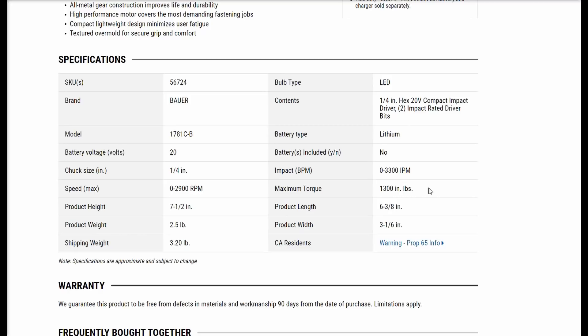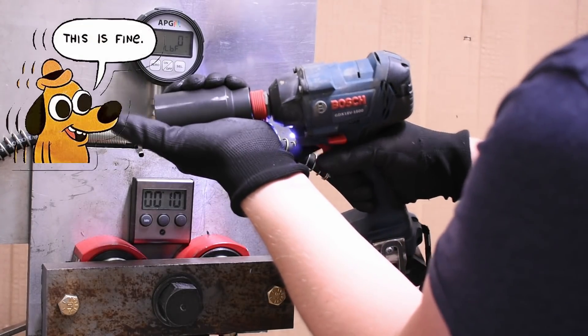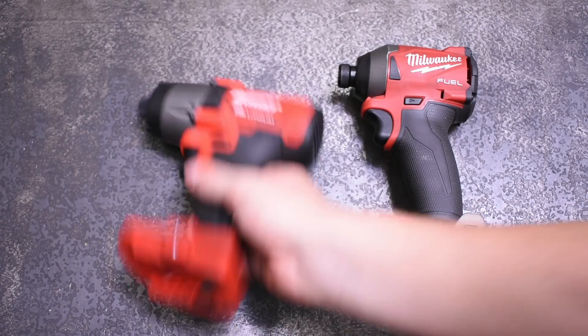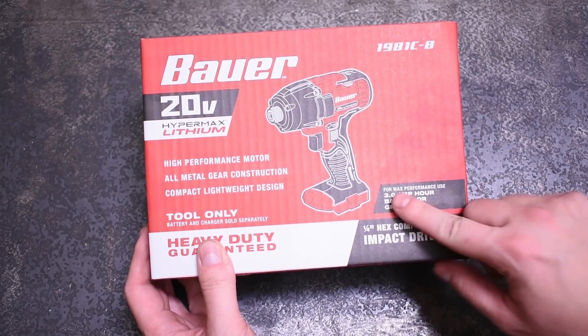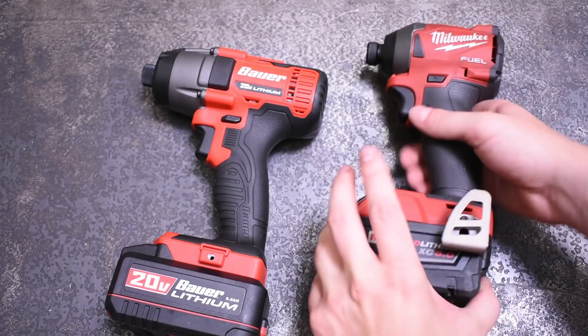That's the lowest we've tested so far — lower than any of the Bosch Freaks, and most of those had some struggles. Those early Freaks certainly didn't meet their torque claims. If the Bauer is able to today, it should come out ahead of those. To attempt that, it will be sporting a 5 amp-hour battery pack, which is the largest Bauer makes. They recommend 3.0 and higher, which also matches the XC 5.0 on the Milwaukee we'll be using today.